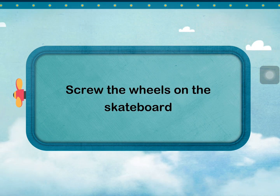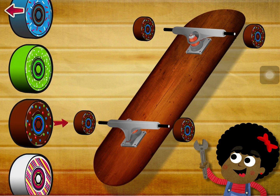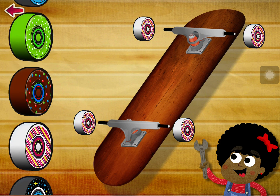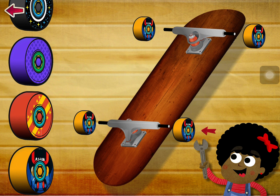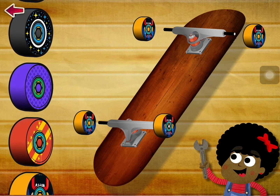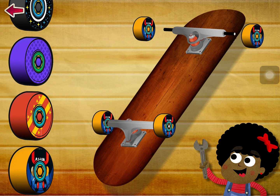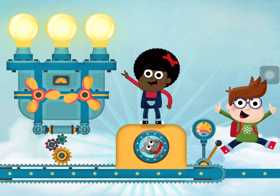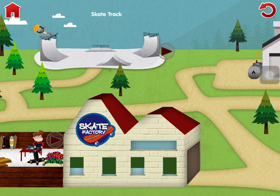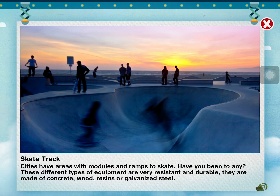Screw the wheels on the skateboard. Cities have areas with modules and ramps to skate. Have you been to any?